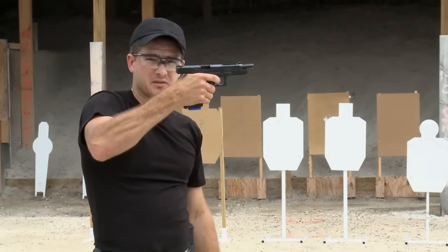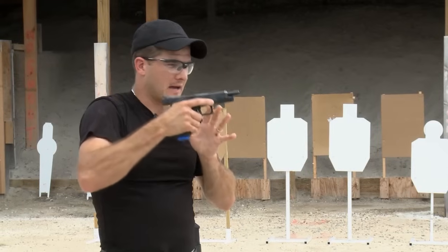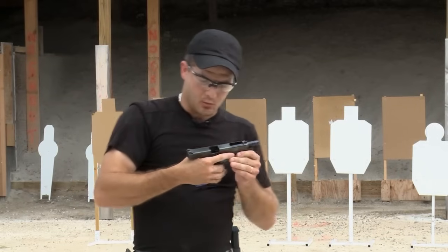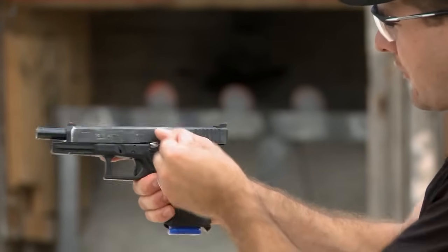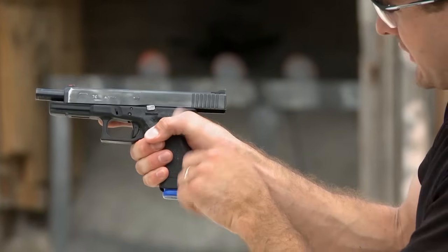Now using my technique, pinching into it and driving the web of my hand up into the gun, you can see I'm actually touching the slide. That quarter of an inch is huge. You'll see how much difference it makes in the muzzle flip. What that also does, when you look at the other side of my hand, is it brings my thumb up out of the way and leaves room for my support hand. If I'm gripping it like a monkey, my thumb's down here.